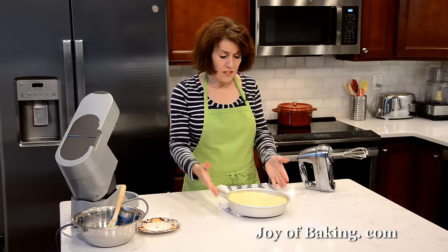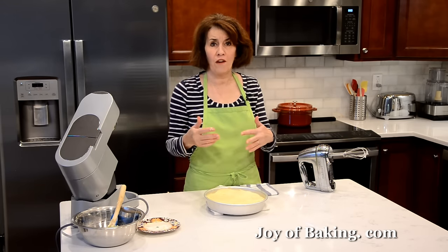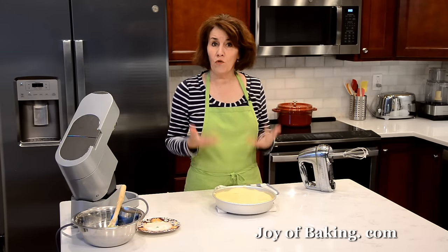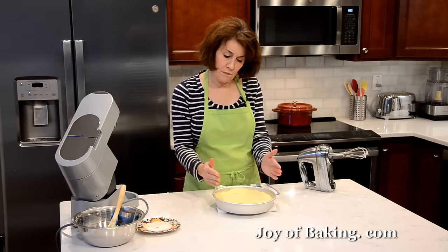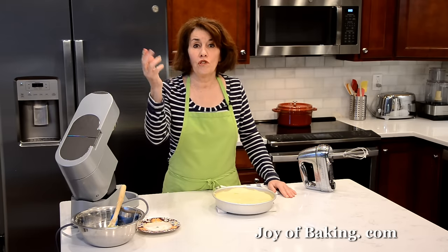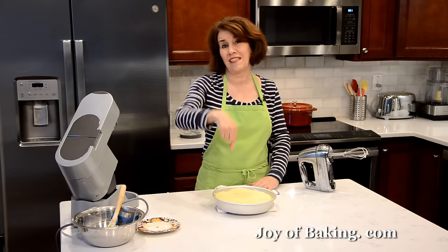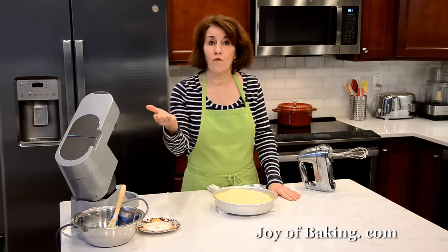For baking, everyone's oven is a little different — I'm going to say between 35 and 45 minutes. I do rotate my cake pan front to back about halfway through to get an even bake, because most ovens have hot spots. What you're looking for: it will be golden brown, it will rise, and it will start to separate from the sides of the pan. If you press your finger in the center it will spring back. You can also do the toothpick test — insert a wooden toothpick into the center and it should come out clean. Just be careful not to push it all the way down into the pineapple slices or it will be wet.